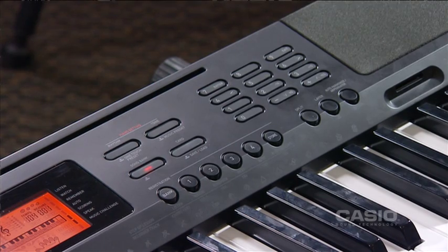We're going to look at the step-up lesson feature, which is available on nearly all the Casio range. It's an amazing feature — so powerful that it teaches you how to play even without a teacher. Let's learn how to use it.